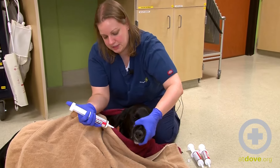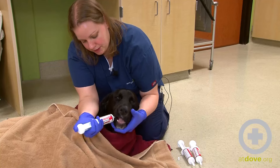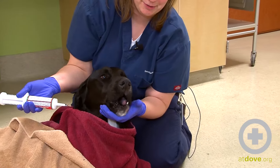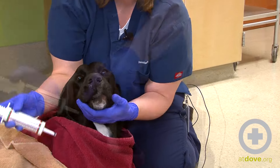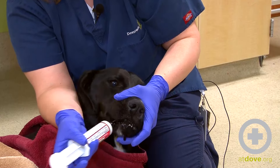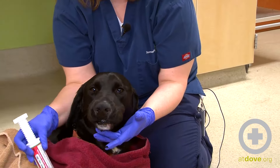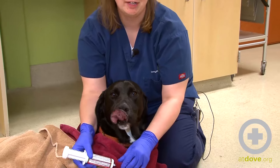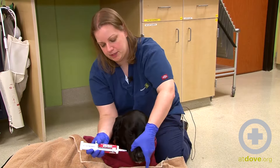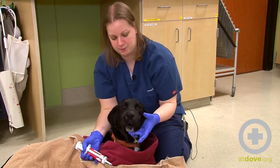This comes in these nice syringes and I'm just going to give him small amounts at a time. This can be a pretty messy procedure, so lots of towels — I'm wearing gloves just to keep myself clean. It's important to keep his head at a level position. I don't want to crank his head way back, because that is going to make it easier for him to aspirate if his neck is way up. I also just want to make sure that I'm giving him enough time to swallow what I'm giving him so that I don't overload him and cause any aspiration.